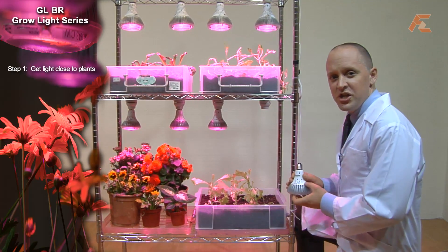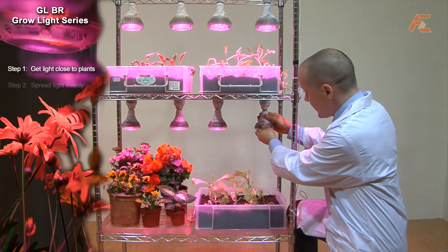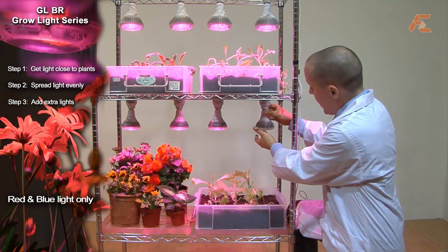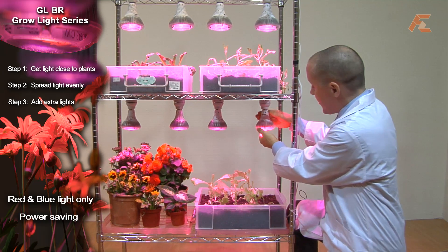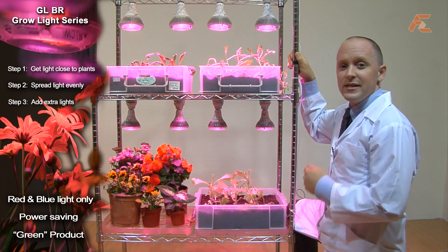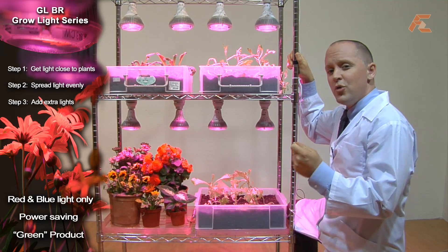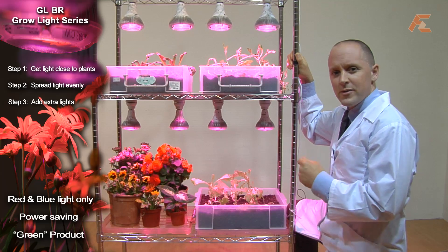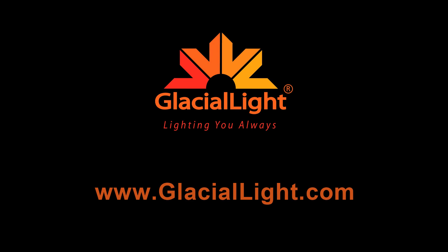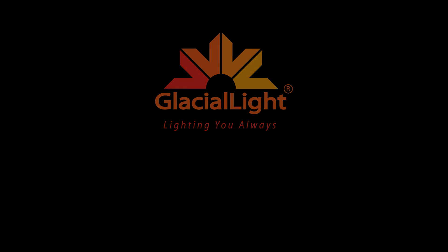Going behind the scenes, the GL-BR Grow Light series is specially designed to give only the wavelengths of light that plants need, and very little power is used — the globes are green and good. The plants are happy because they are getting sunlight even if it is artificial, and you are happy because you are using low power solutions that give consistent savings all the time. Check out our full range of Glacial Light LEDs at www.GlacialLight.com, or join us next time as we discover more tips and tricks that can help you improve your LED experience.